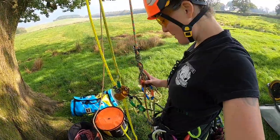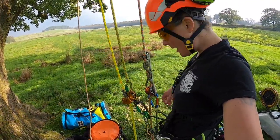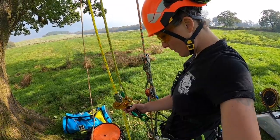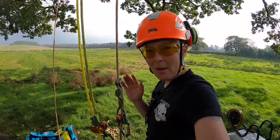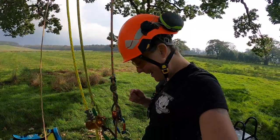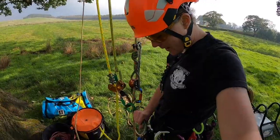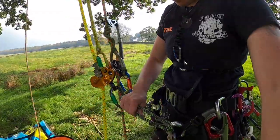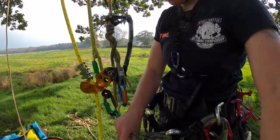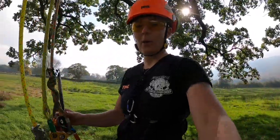I'll just show you how I keep myself organized. Usually the top bridge, I always keep my single rope system on. The bottom one I keep my double rope system on. The nice thing about this Koala harness is I can have two really clean bridges — they're both the same length. That's how I keep myself organized as far as gear goes.